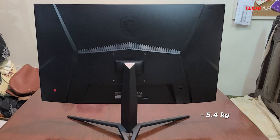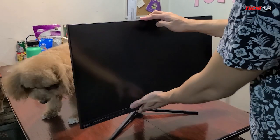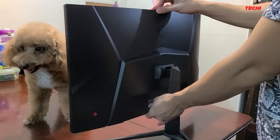The overall weight is 5.4 kilograms, and the build quality is mostly made out of plastic, but it has a sturdy stand — though it only offers tilt and does not offer swivel or height adjustment.